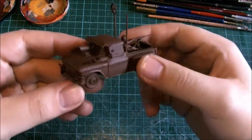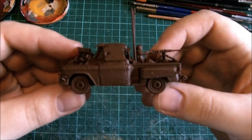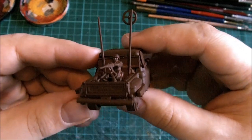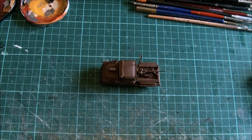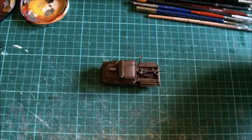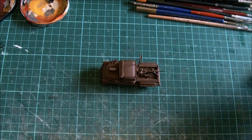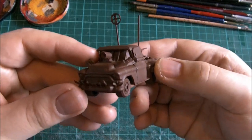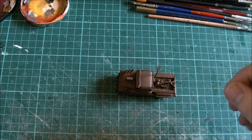In our last video you saw me assemble the sheriff truck, and in this video we're going to be looking at painting it, as it says on the tin. This is going to be a nice simple paint job, it's not going to be too over the top. For the most part we're going to be using Citadel paints. I won't be referring to them by their names because their names have changed over the years — so Chaos Black became Abaddon Black and all that — so to keep things simple, I'll just say: I base-coated the truck in a nice flat brown colour.